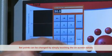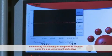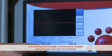Set points can be changed by simply touching the on-screen values and entering the humidity or temperature required using the pop-up screen that displays.